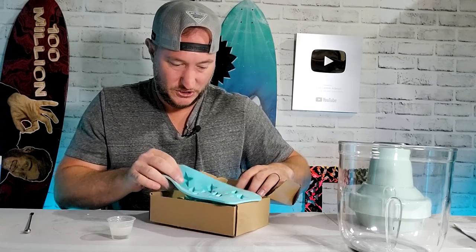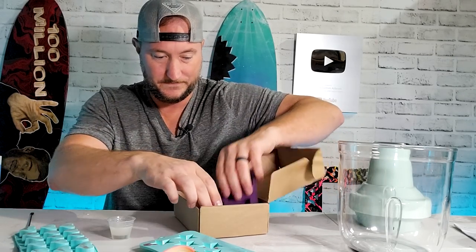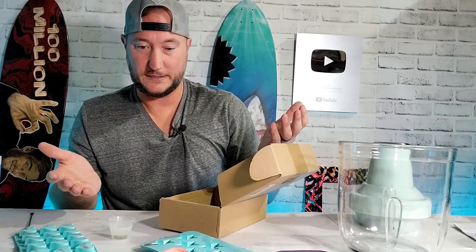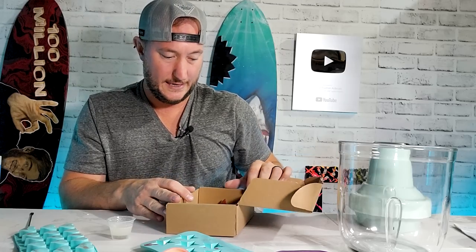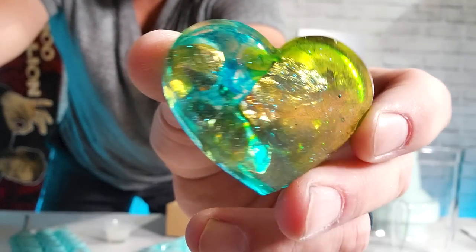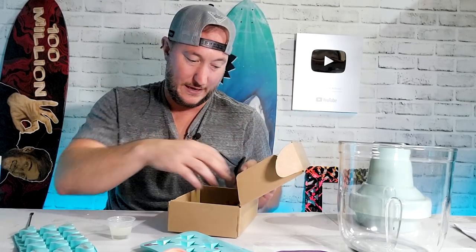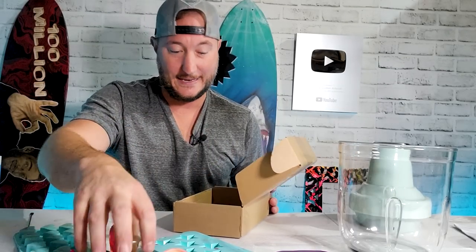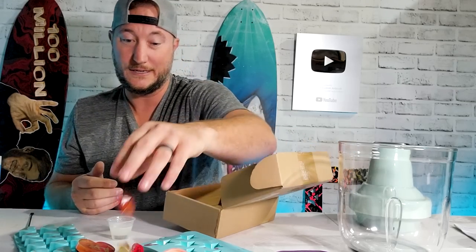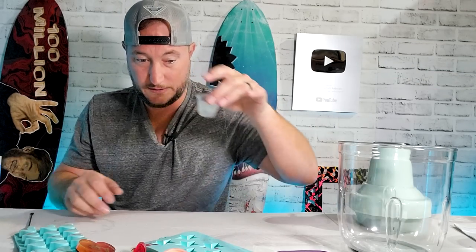I've got some mold thingies — some stars, a heart, and there's a diamond somewhere here. Me and Bailey like to play with these quite a bit, we've made a lot of stuff. It's just fun to do with your kids with extra epoxy — pour them in some of these things, I got them from Michaels. You just drip some alcohol inks or throw some glitter in there and it's fun. This one has leftover chunks of gold leaf, Bailey made it — cool little trinkets if you wanted to add those to your orders.